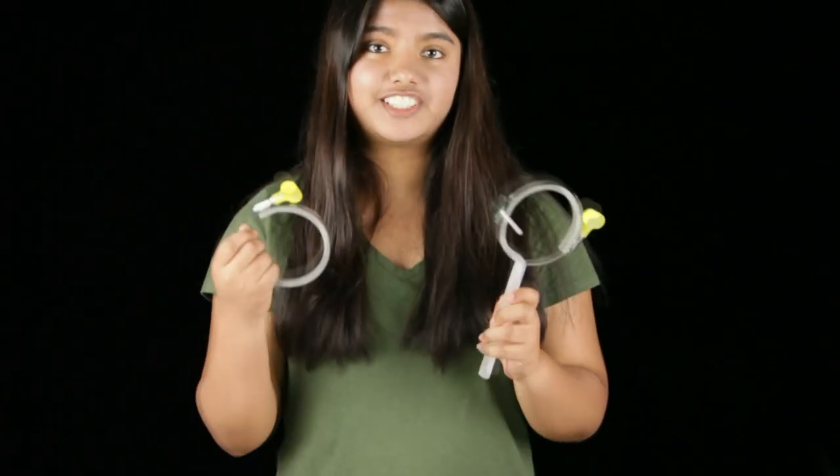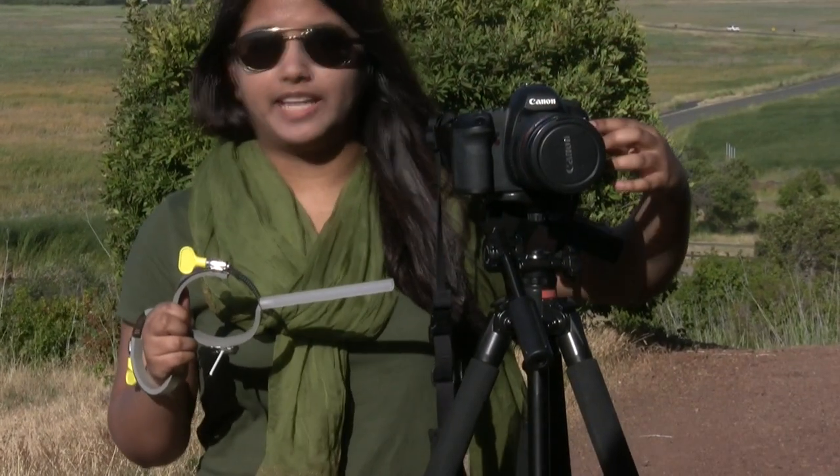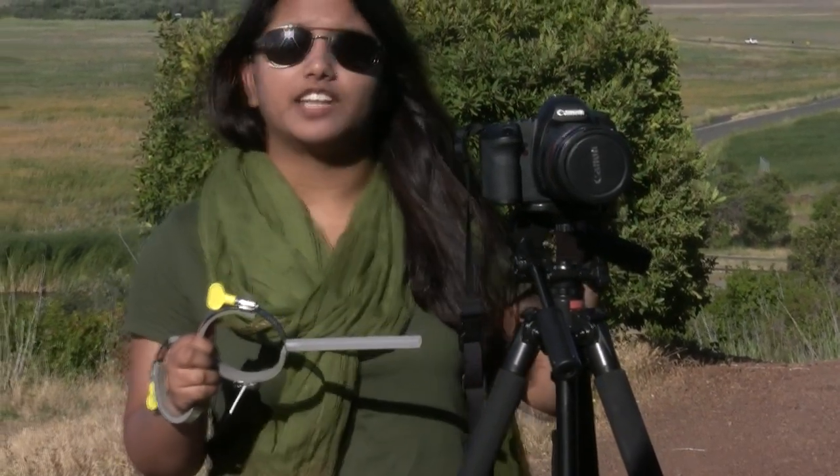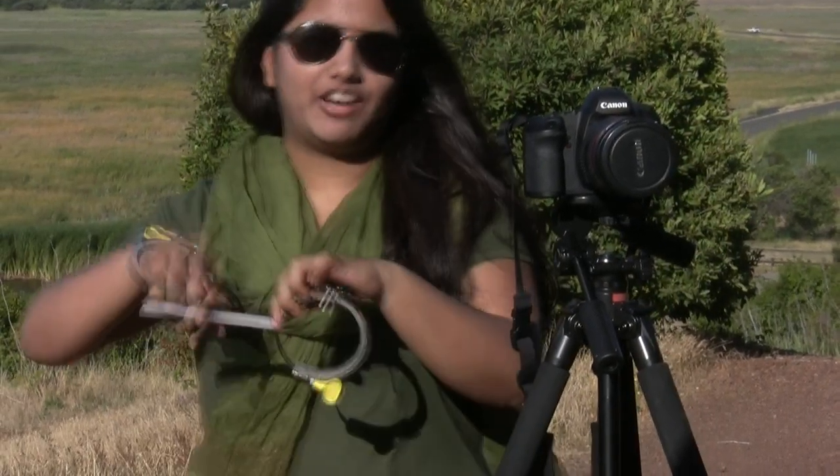Now both of your rings are ready to go — let's go out and shoot some video. Here I have my two focusing rings. The one with the handle will fit on the focusing ring of my lens, and the other one will fit on the unmovable part of the lens. Let's watch carefully how I fit this ring.